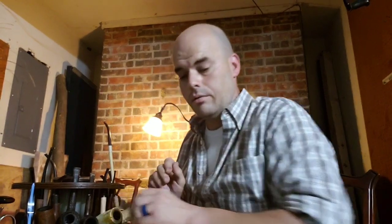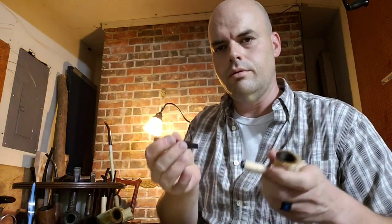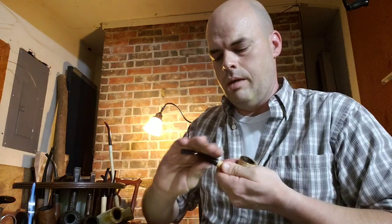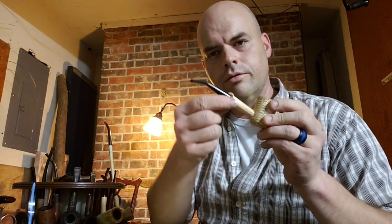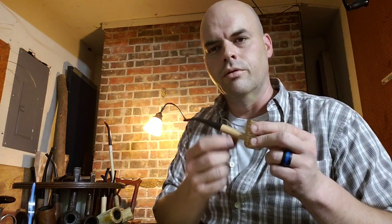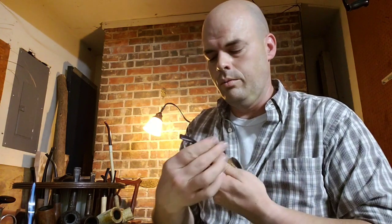One thing I'll caution you about when dealing with a cob: when removing the stem, give a good twist back and forth. Make sure you're grasping the shank and not putting torque between the bowl and the stem, because where this is drilled and glued in, if you torque it too much you could risk loosening the shank — it's not one piece like a briar. So be very cautious when dealing with that.